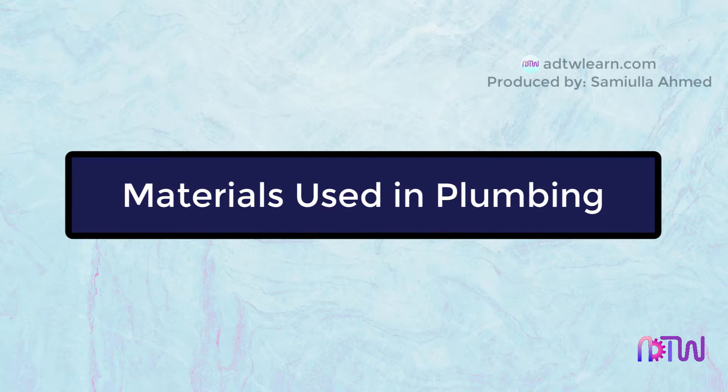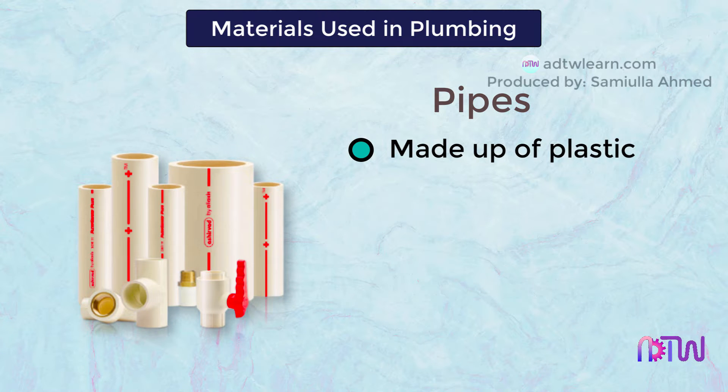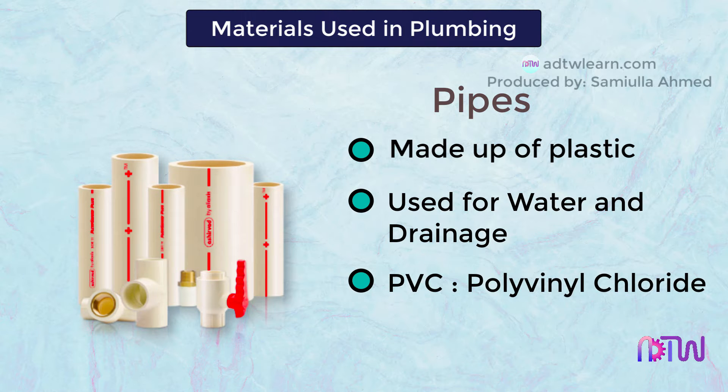Materials used in plumbing work: pipes. These pipes are made up of plastic and are commonly used for water and drainage. These pipes are made from PVC, which stands for polyvinyl chloride.